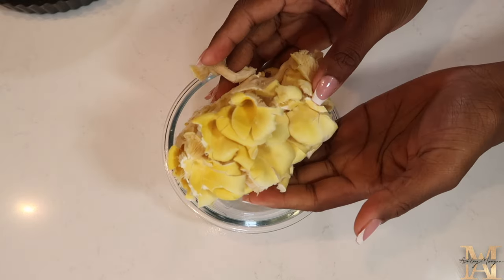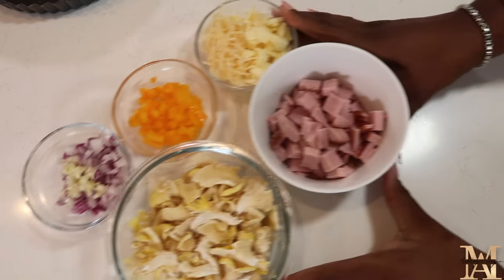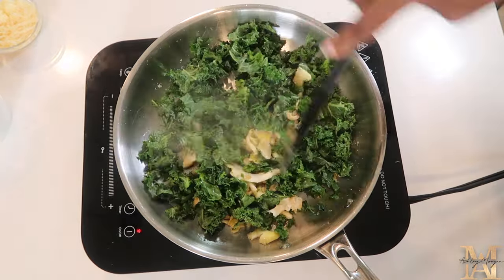So the other day, I went to the farmer's market and I found these beautiful king oyster mushrooms, so we're going to go ahead and use that. I already prepared all my mise en place. The next step is going to be sautéing. You're going to add any neutral oil to the pan and begin sautéing your vegetables.